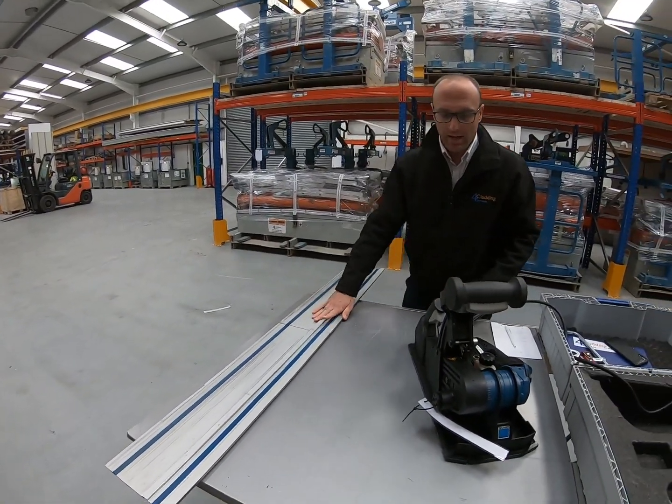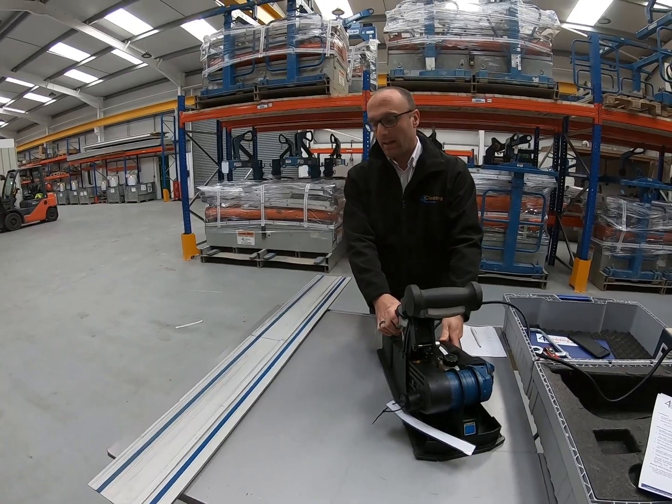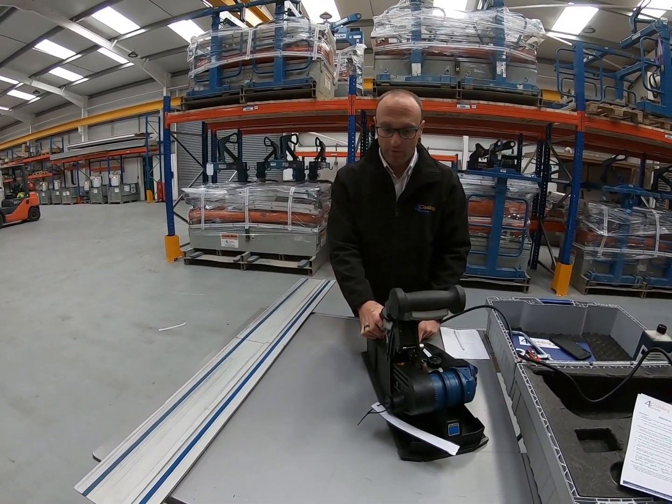You don't have to use the guide rail, but it does allow you to get the most out of the machine and it does provide better performance.